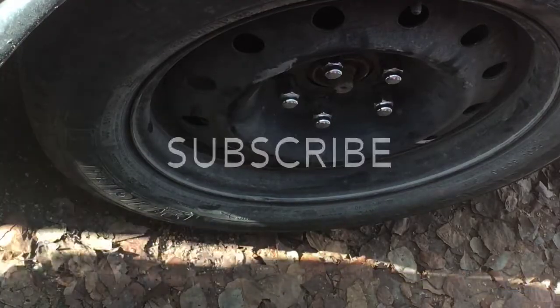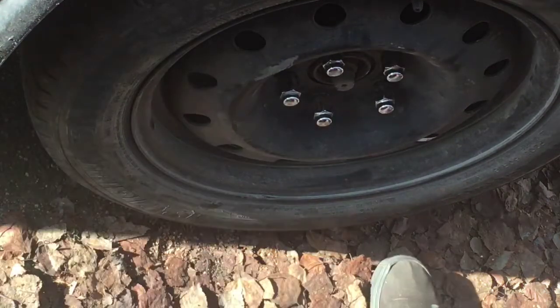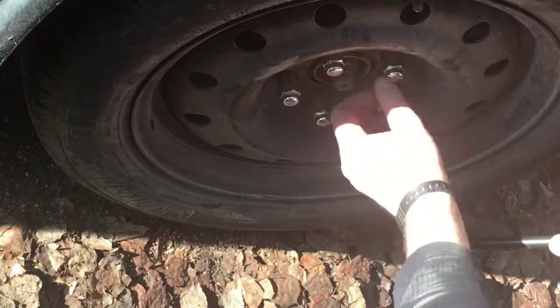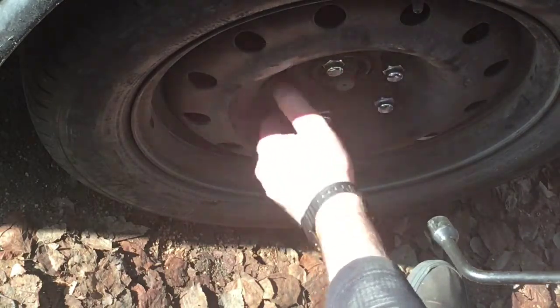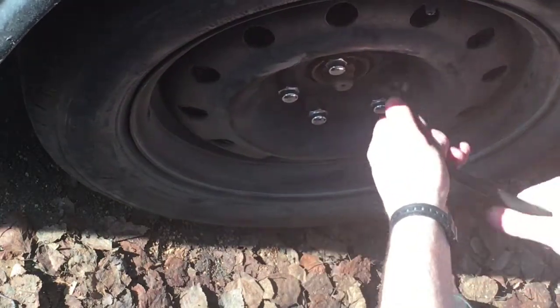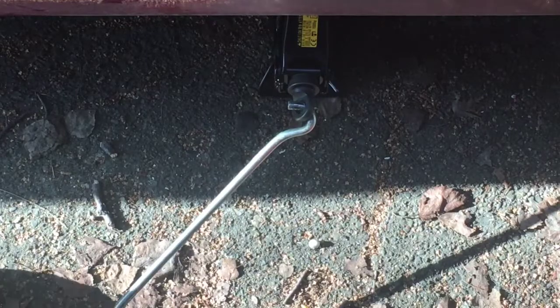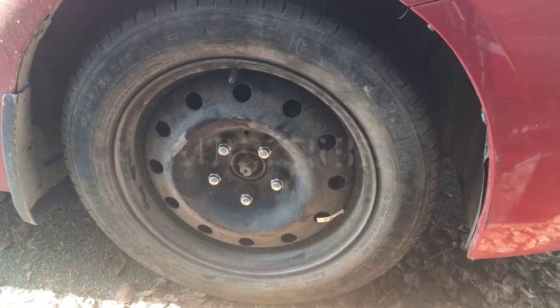You're going to want to tighten up those lug nuts in a star pattern. Then you can just lower it — lower that tire down.